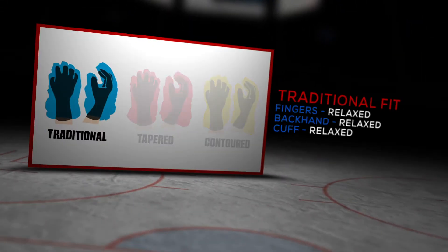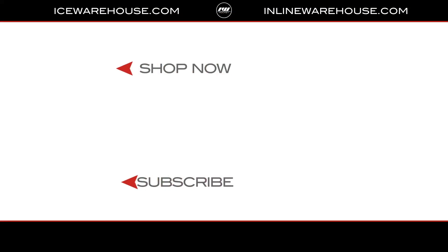For the fit of the glove, this is a traditional four bar construction, giving you some nice volume in the fingers, the backhand, as well as the cuff. Now if you're looking for more information, click the shop now button. Give us a thumbs up on the video, and make sure you're subscribed to the number one hockey gear review channel on YouTube. See you guys next time.